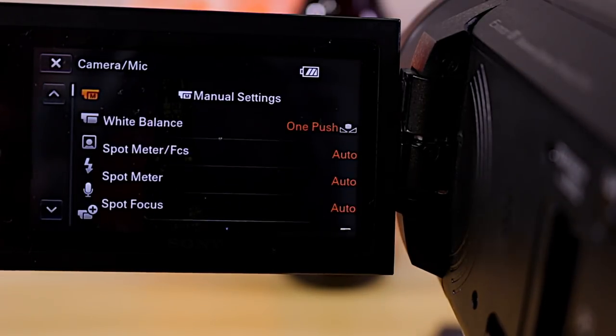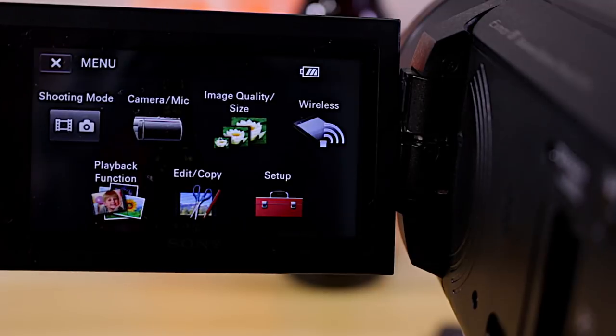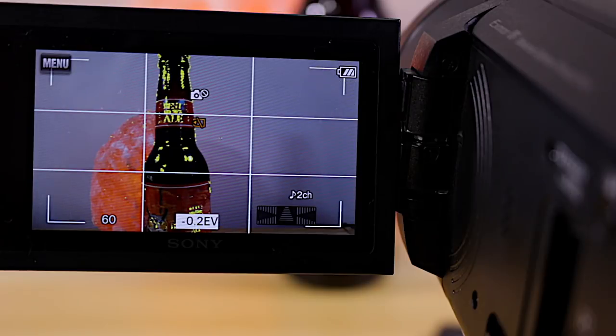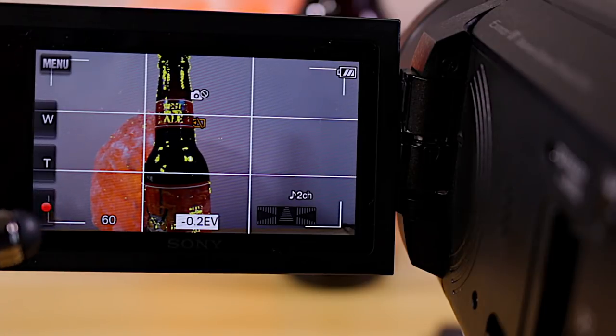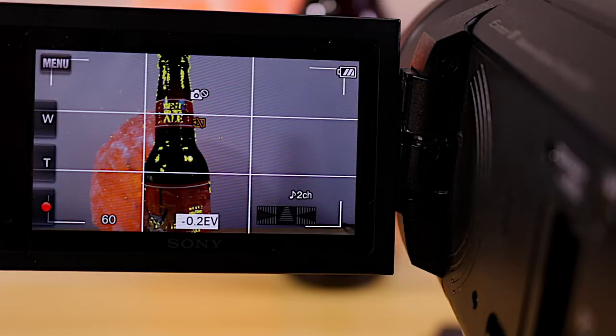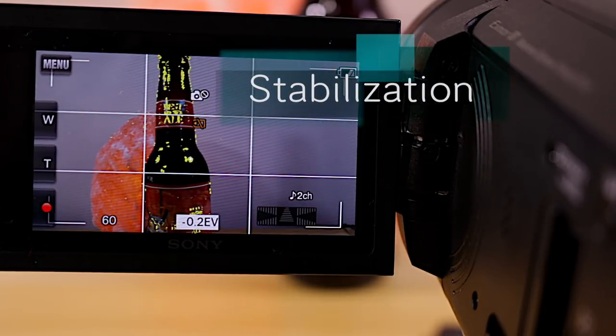When I go back into the menu and set white balance back to auto mode, I get face tracking ability again on this camera. So if you're vlogging or you want a moving subject to stay in focus, you'll definitely want to keep white balance in automatic mode. I'm not sure why Sony tied face tracking to the white balance setting through their software, but that's how it works.